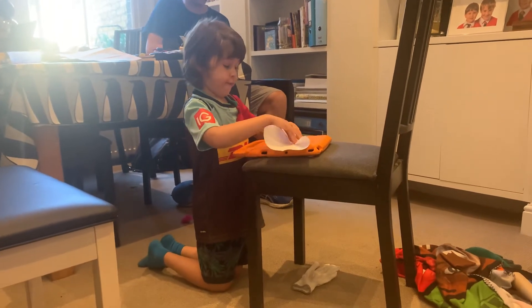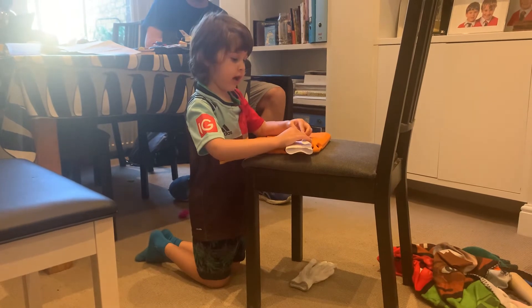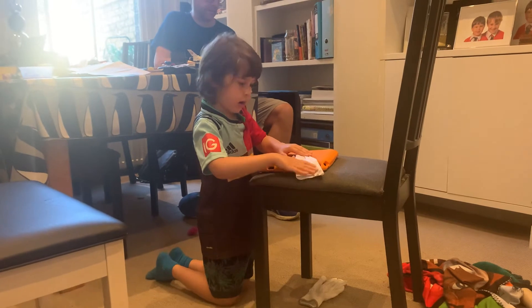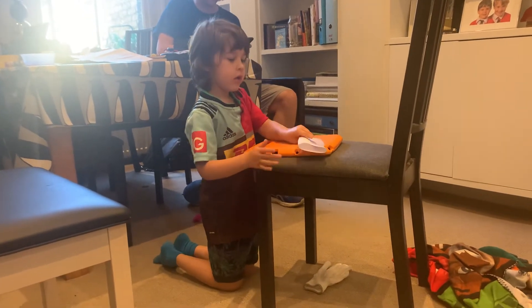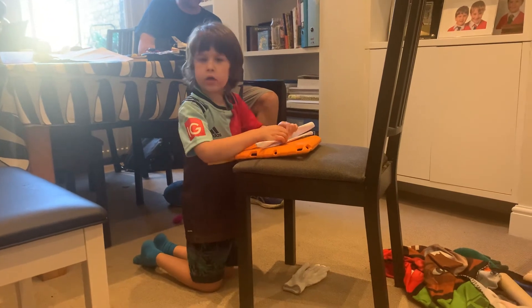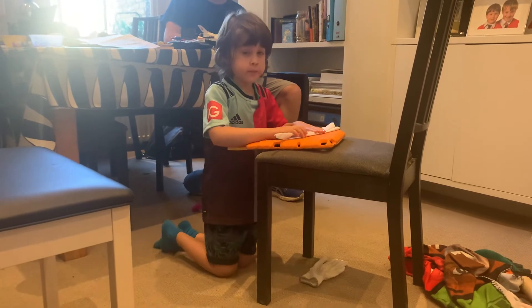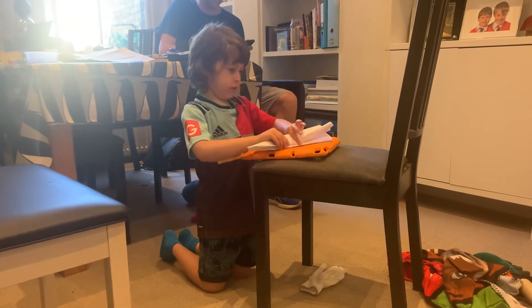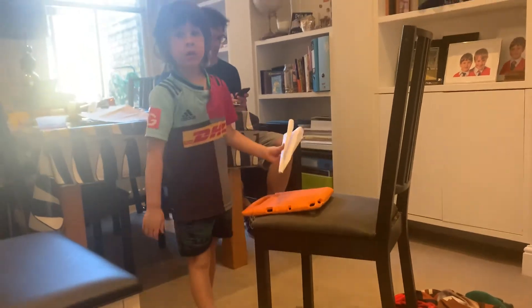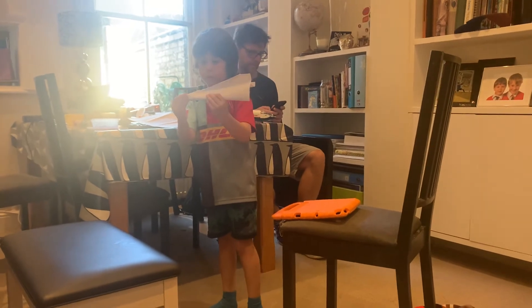Step five: fold it in half. And the final step, step six: fold the edges — the top edges of the wings. And there you go, a paper airplane!